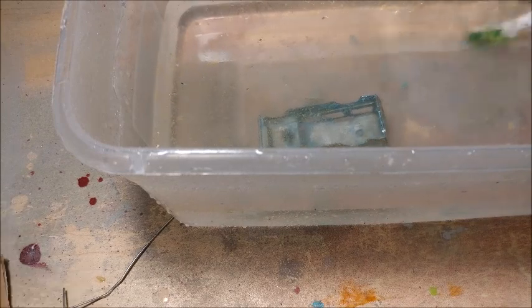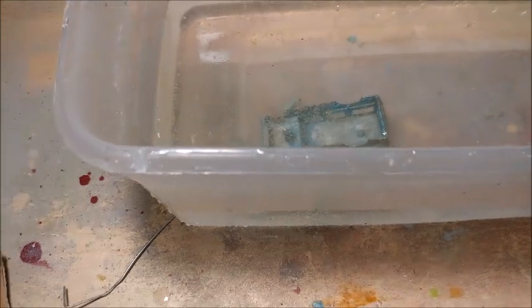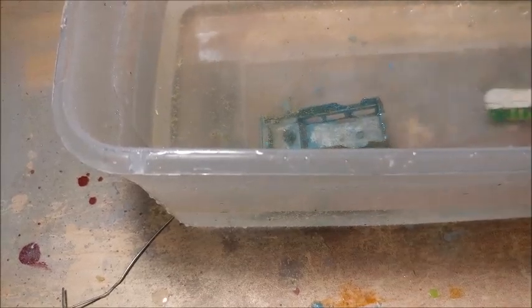I got some soap and water and I use my toothbrush and give it a wash. I'm going to save this paint for future matching to match the paint color and give it the original paint job. I'm using my toothbrush to wash the casting clean, and I'm also using this little pick to get in the grooves and the little details to remove the remainder of the paint.